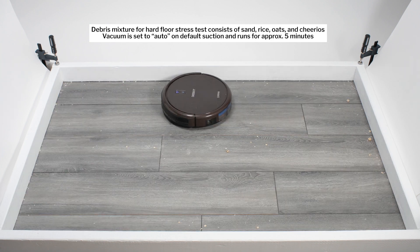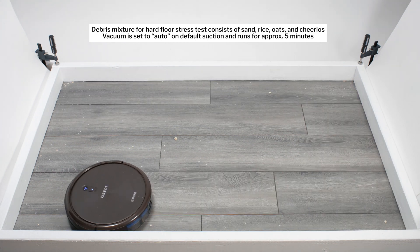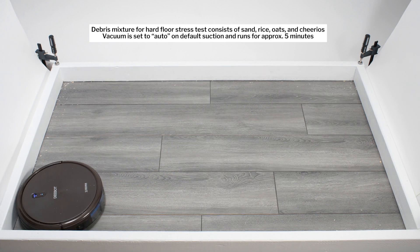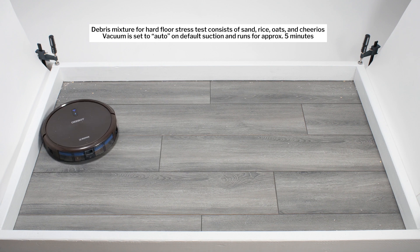The N79-SE also performed quite well cleaning edges. This robot utilizes random pathing to move around when cleaning, and this pathing allows it to approach edges head-on, which is good for cleaning them. It also does this back and forth movement against edges, which is especially effective for cleaning them.